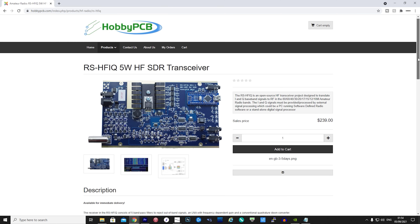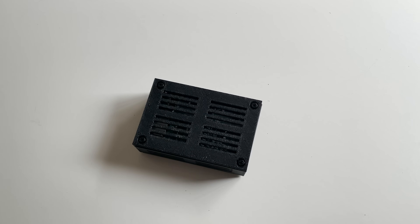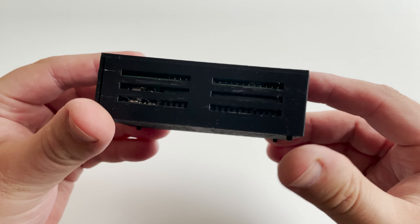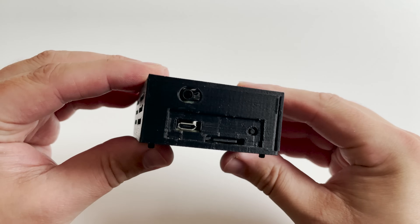If you are interested in purchasing one of the RS-HFIQ SDR transceivers, head over to hobbypcb.com — I'll leave a link below. If you already own one, I'd love to hear your thoughts in the comments. I hope you enjoyed this video, and if you did, you'll definitely want to watch my next video on this SDR radio.